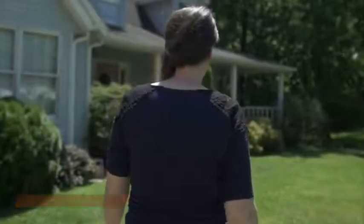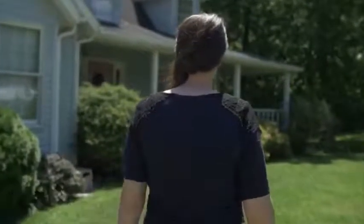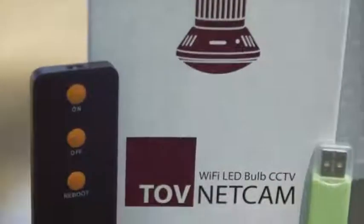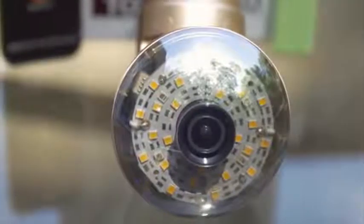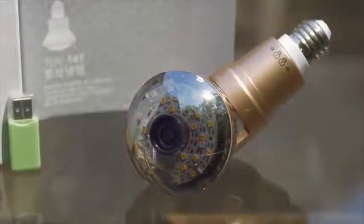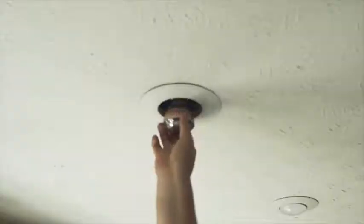Could installing a security system to your home office or business really be as easy as screwing in a light bulb? The innovators at TopNet decided it should be. With years of development and design, they've created the TopNet light bulb security camera, which can be installed in any light outlet to immediately begin recording your premises.